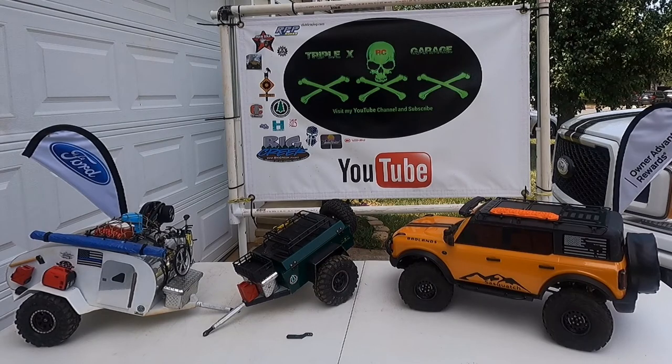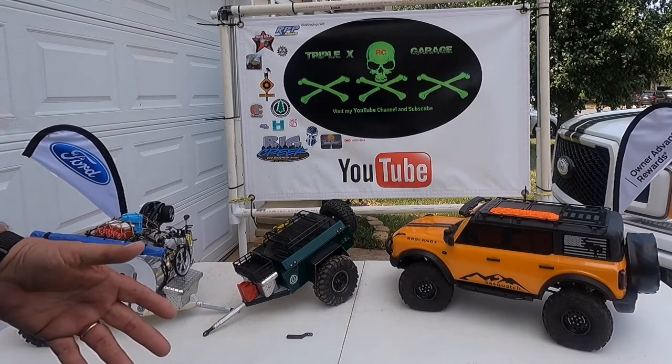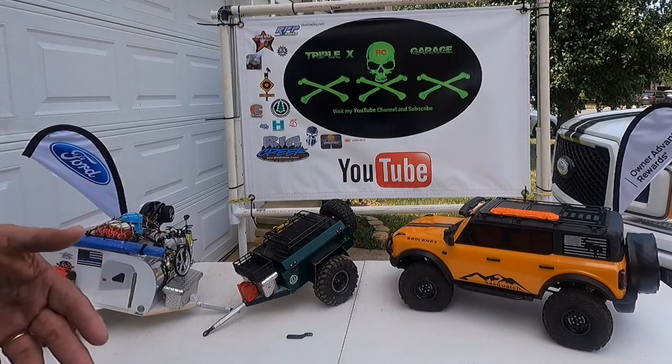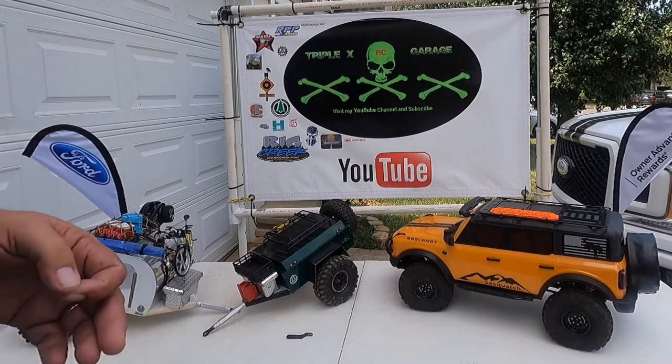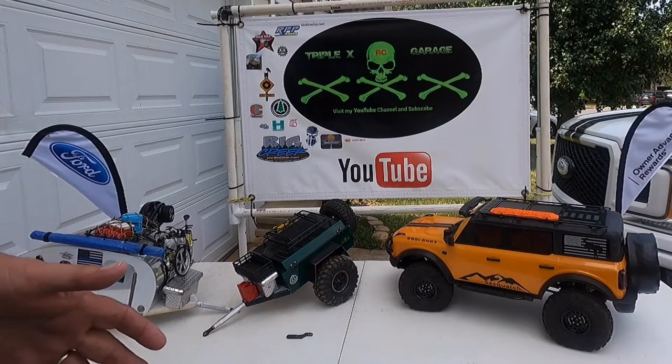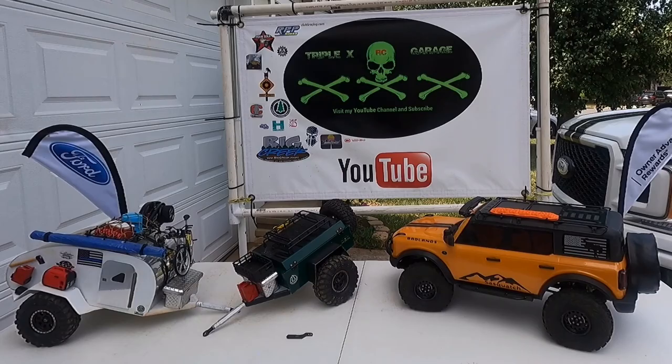This TRX4 Bronco edition is a great crawler without a shadow of a doubt. My big thing now is to show you trailing and overlanding. The biggest thing I found out about overlanding is that I used to have a D90 — great presentation, looked awesome — but the problem was it rolled over too much because it was too top heavy. That truck was so narrow, it was more of a model truck than anything else.